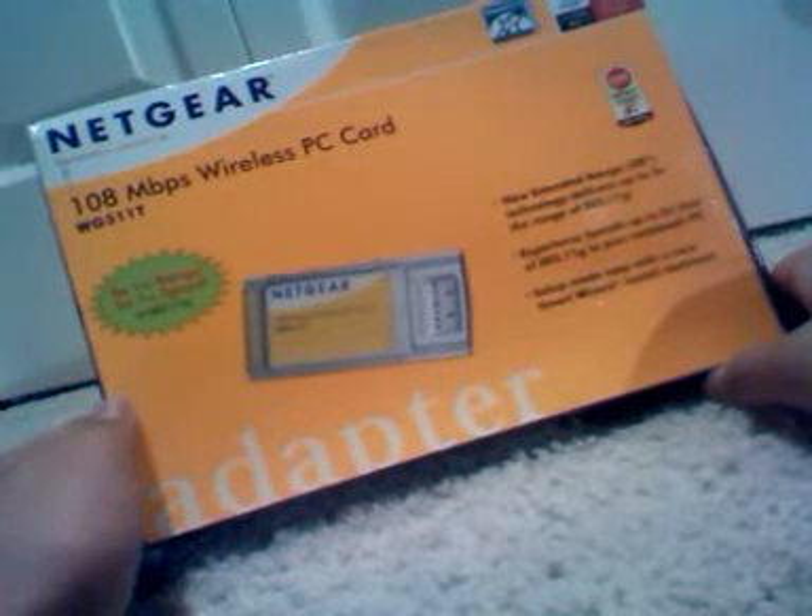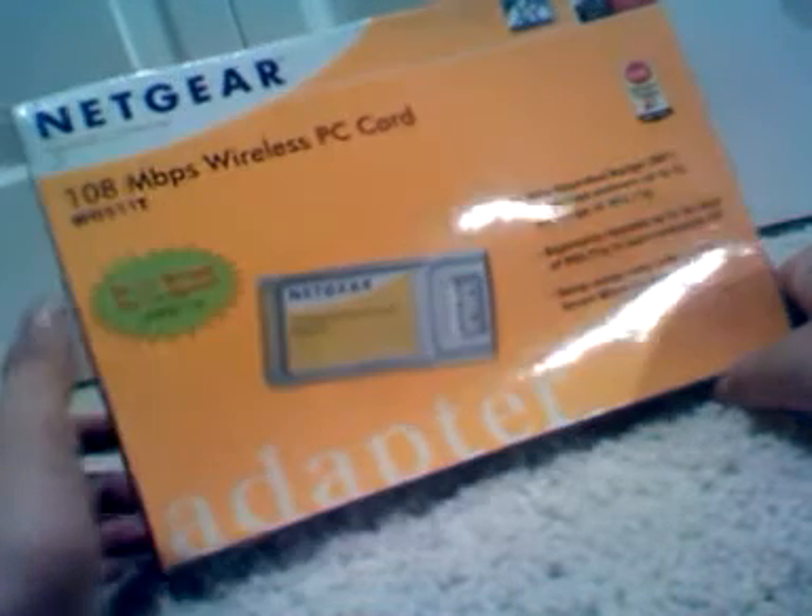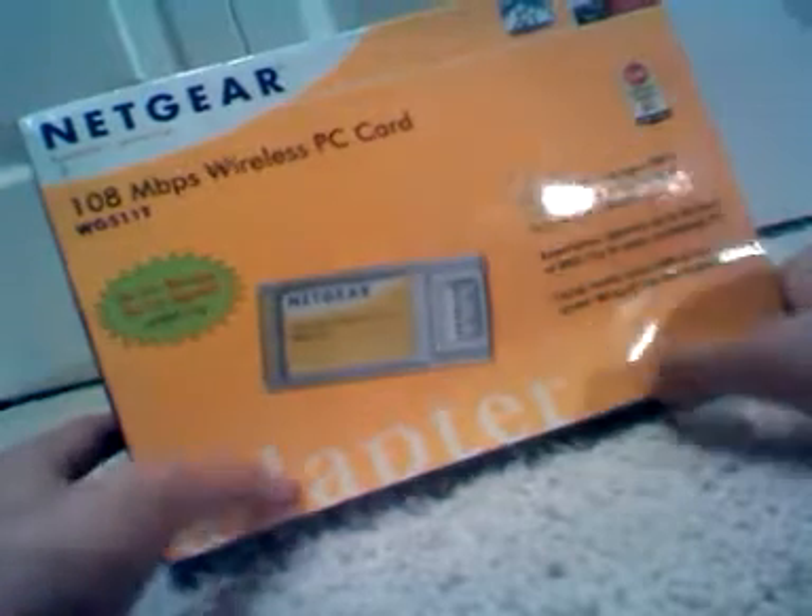If you add this card, the range is said to be extended up to five times. That's very impressive. This is also the specific model, the WG-511 series.